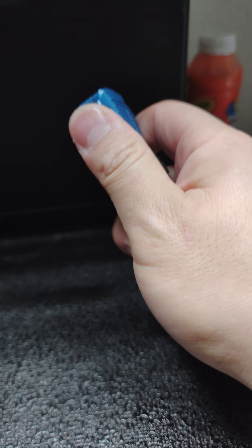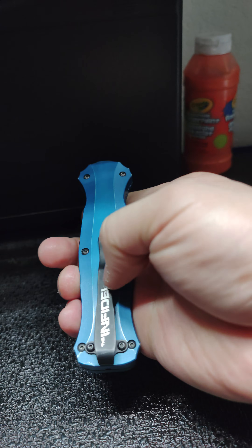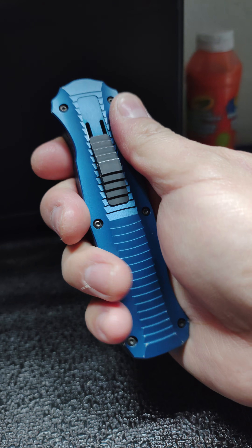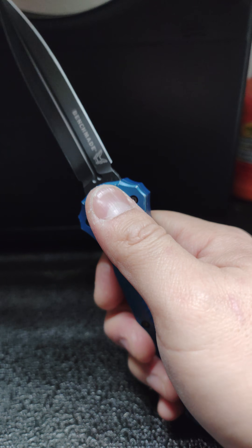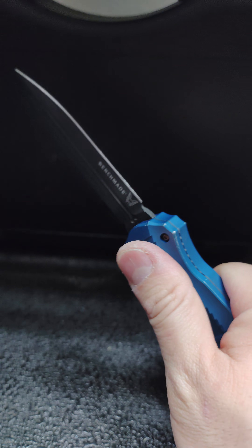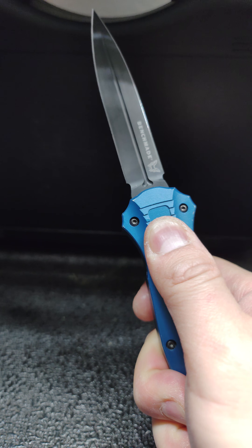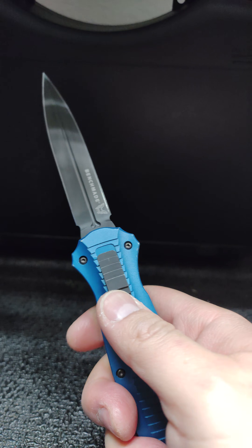If you don't like the color, I understand, but like I said it blends really well with blue jeans. If you don't like the dagger style, that's another consideration — sometimes you can use the back of a knife for something, but with this one you won't have that flat spine available if you want to knock something or apply pressure. It's just something different.